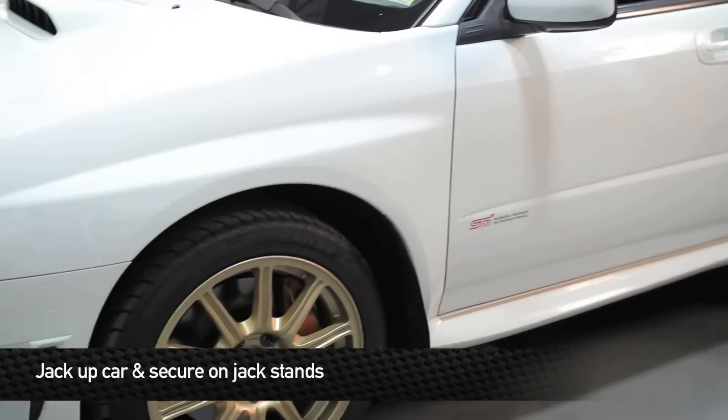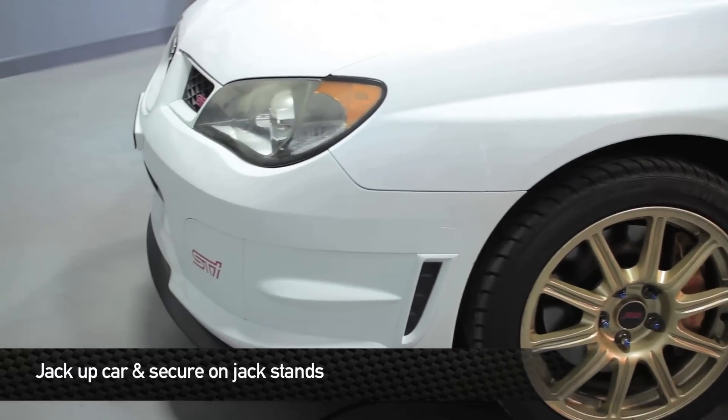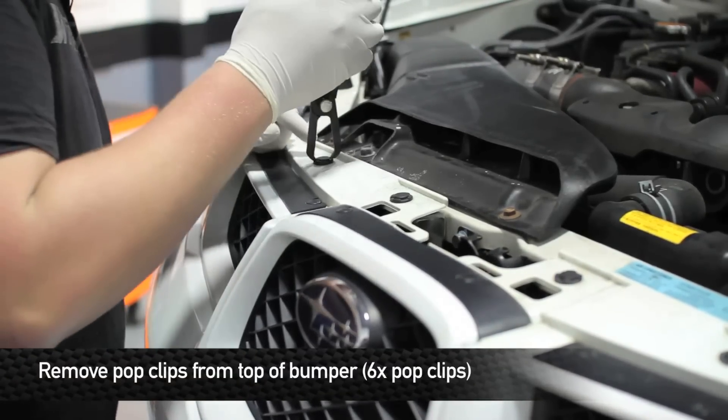First thing we're going to do to start the install is jack the car up and place it securely on jack stands. Now that we have the car securely on jack stands, we're going to go ahead and remove the six pop clips from the upper portion of the bumper.